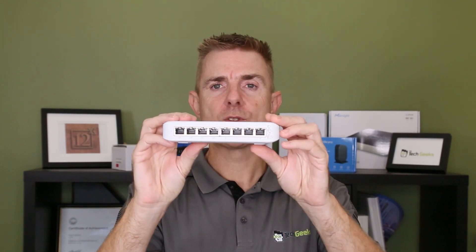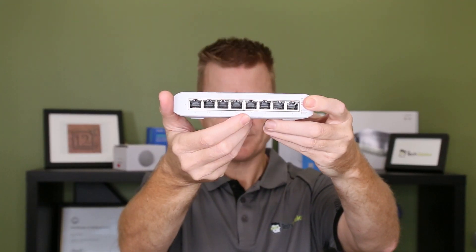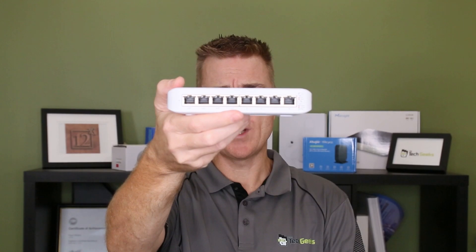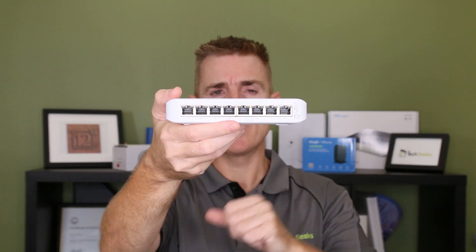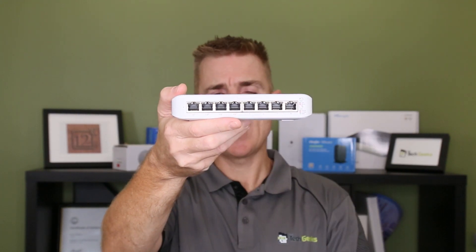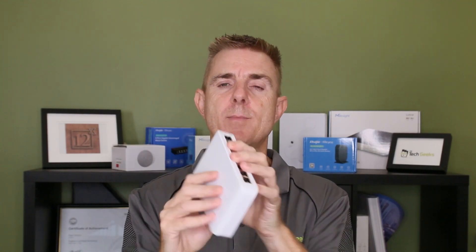This is an eight port one gig switch. You have four ports of usable PoE, which we can see on this side here, with a total of 52 watts. This actually makes it a pretty well-powered eight port switch for the Ubiquiti range. The rest of the switch ports are one gig and are still usable. We've got our little reset button over there. The case is completely plastic — we've got no vents or anything for heat to dissipate, so it just dissipates through the case.